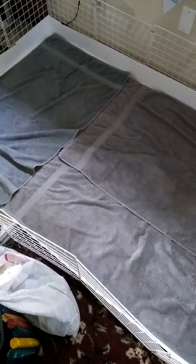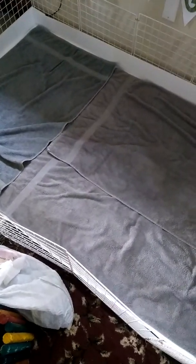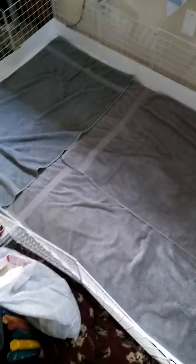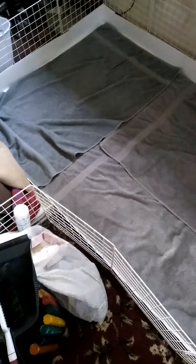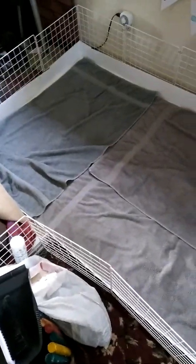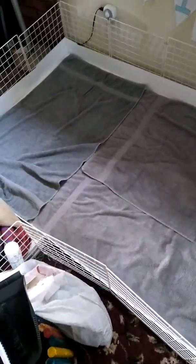These are just standard towels - the cheap ones from Walmart, they're not very thick. They're around $2.50 a piece. I ended up using a total of four in my three by five plus two by two kitchen. That works out to be just a little over $10 for the towels. And then I need three blankets, which I'm going to show you here in just a second.